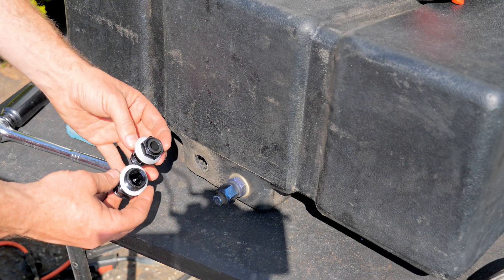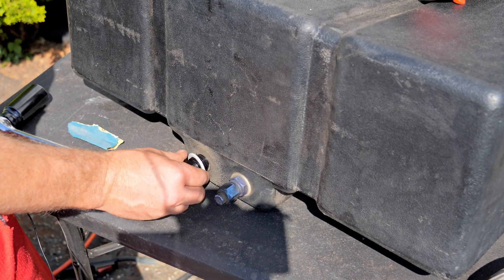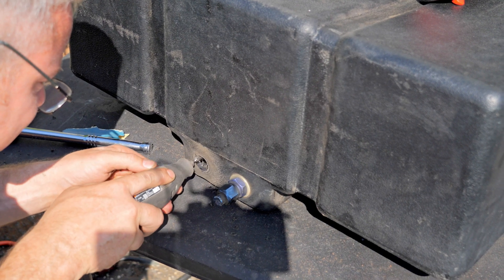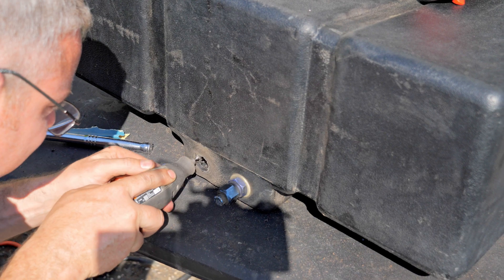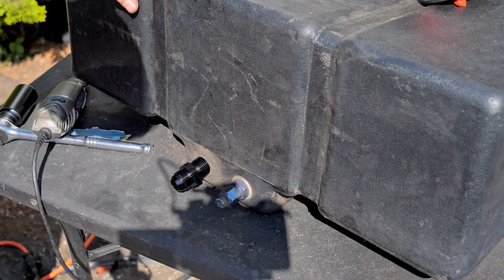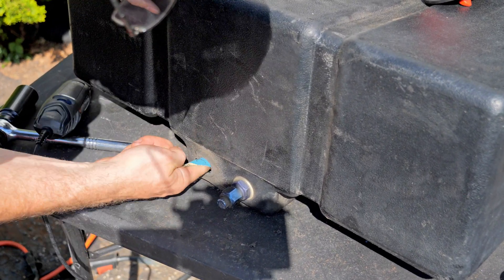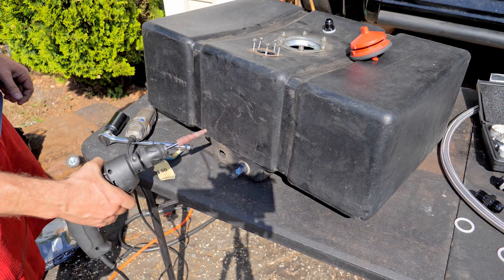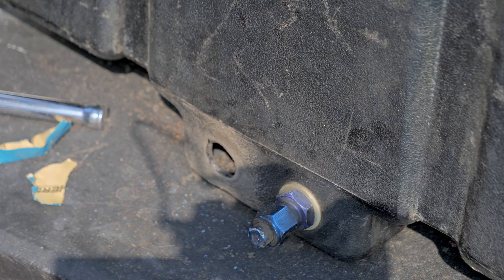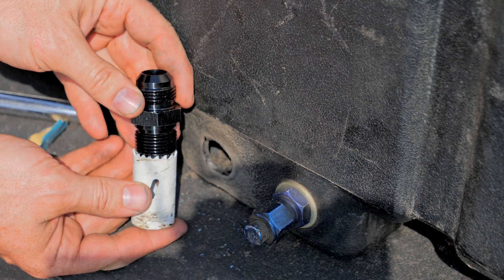We've removed the 10AN — you can see the difference in size between 10AN and 12AN. I need to open this hole up, so I'm going to use a Dremel, open it up until this 12AN fitting starts to fit in there and we can screw it in. I know someone's going to ask why I didn't use a hole saw: number one, you need a surface to center it so it doesn't jump around, and number two, the next size up in my hole saws is way too big.